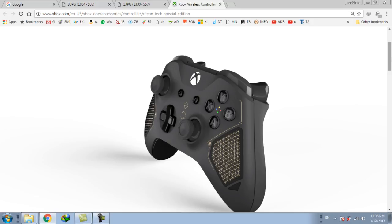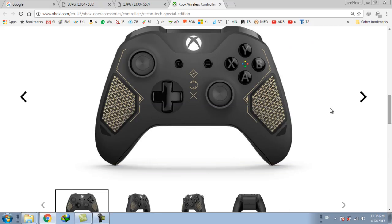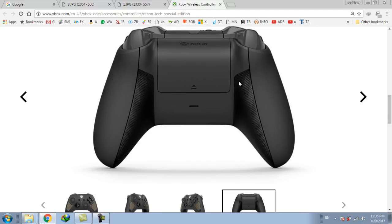It has a premium laser finish on the front. You can see that these are premium finished, with gold finished textures. And at the back of the controller, it is finished with textured diamond grip for added comfort.